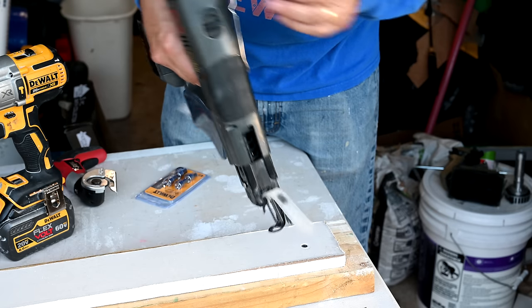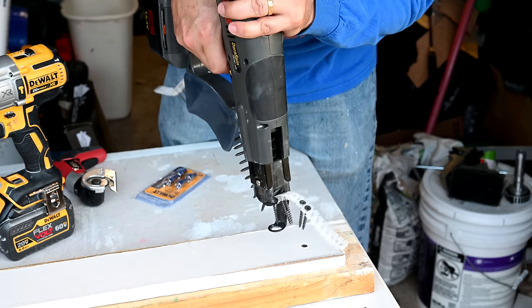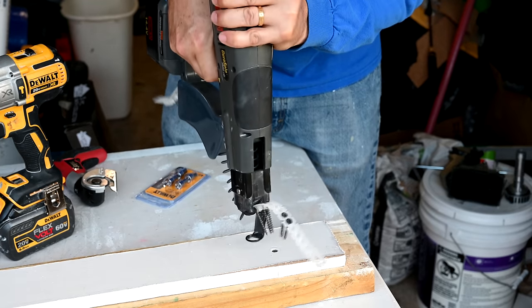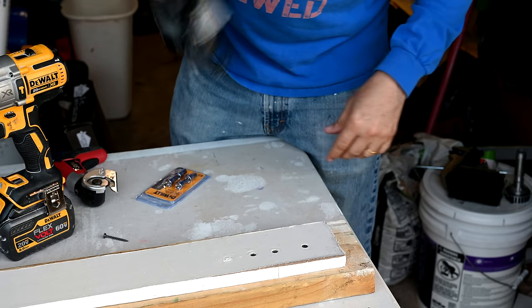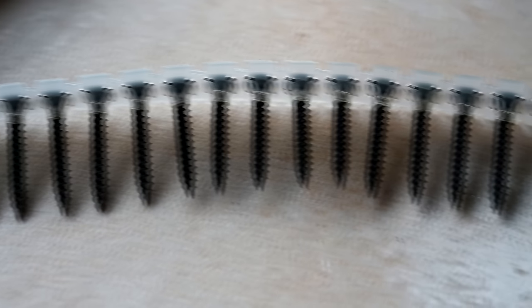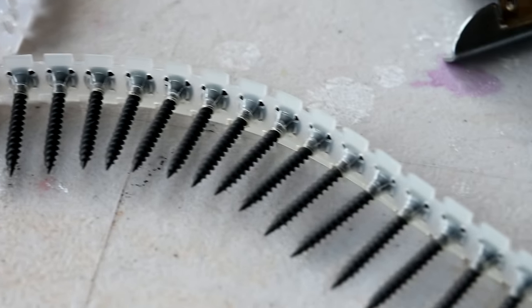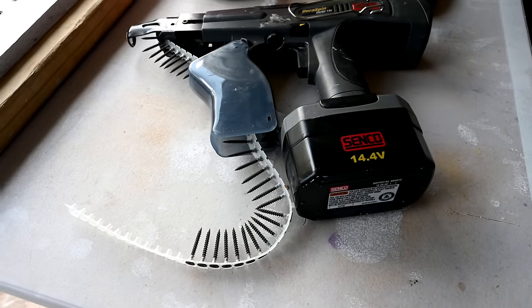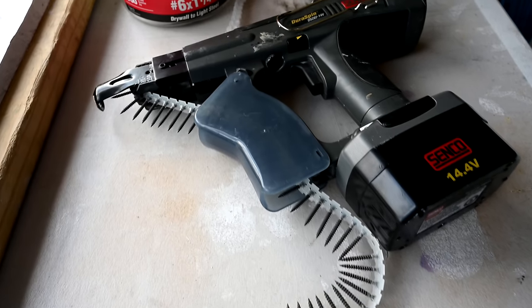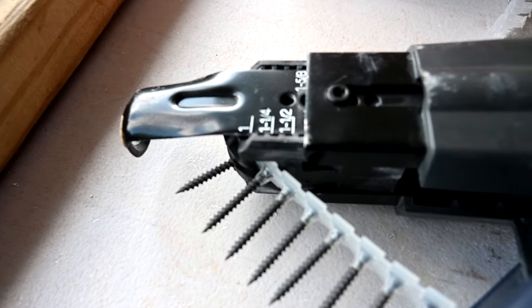Here's how I normally do it with my Senco DuraSpin — my screw fastening system. You start it and push it down, and you can see how rapidly it sets screws in. This continuous strip of drywall screws allows drywall hangers to work continuously, getting 50 screws up without stopping to reload. The belt feeds right into the gun, and you can also adjust the depth of the screw.